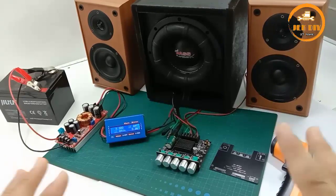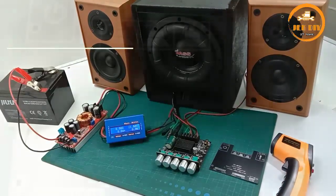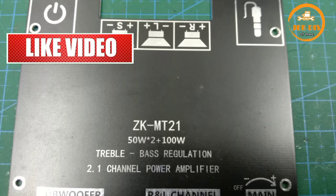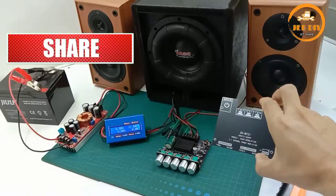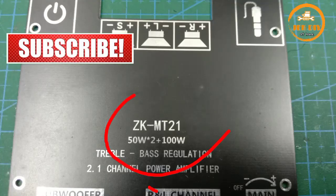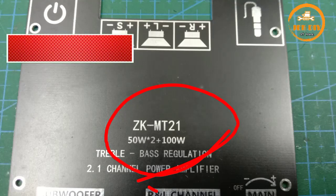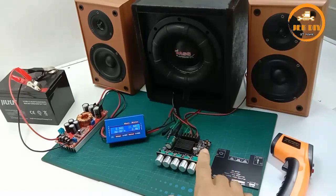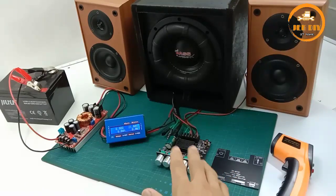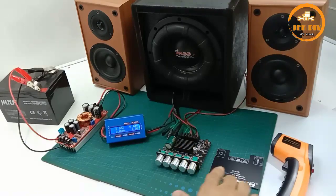In this video, I will cover the ZK-MT21 board, which is rated at 50 Watt Stereo and 100 Watt mono. But from what I have seen, I will show the spec of the MT21 IC, which is actually 40 Watt Stereo and 80 Watt mono.